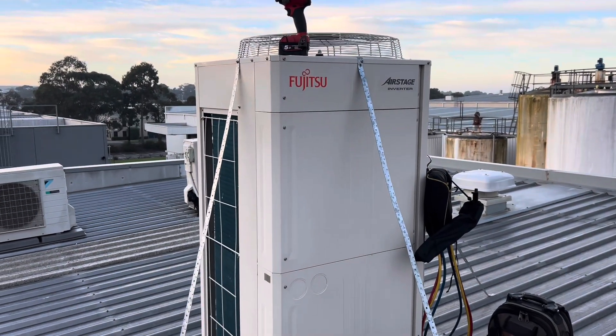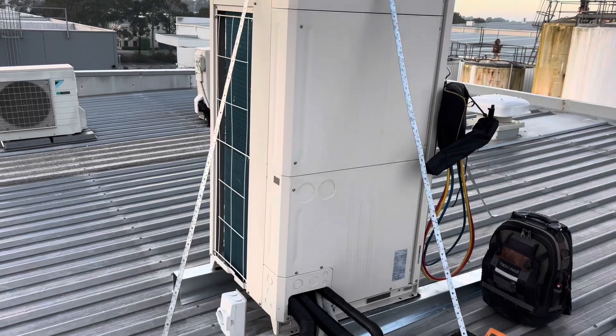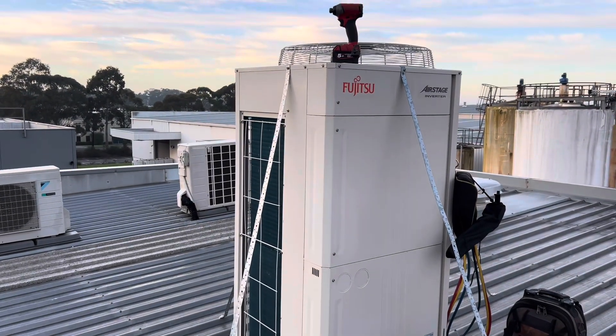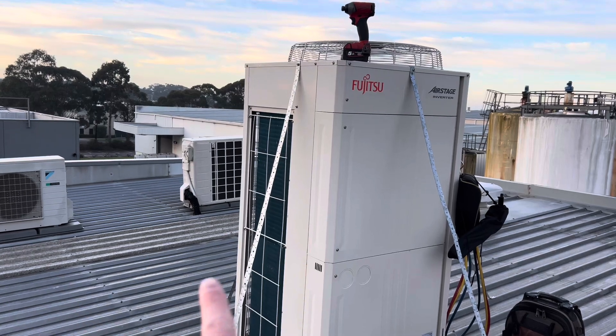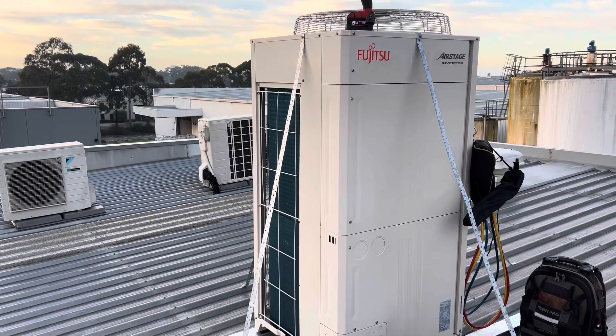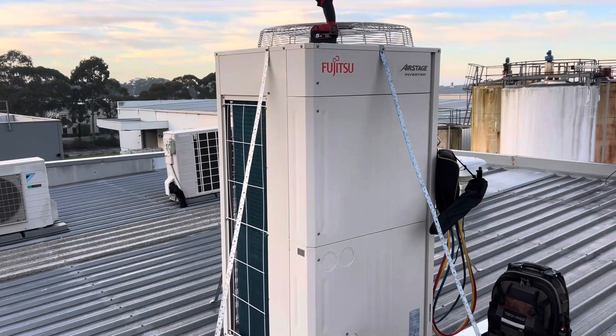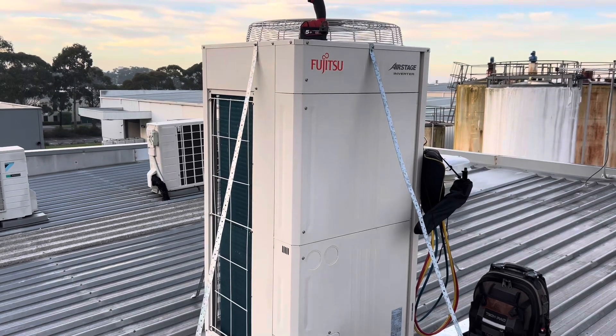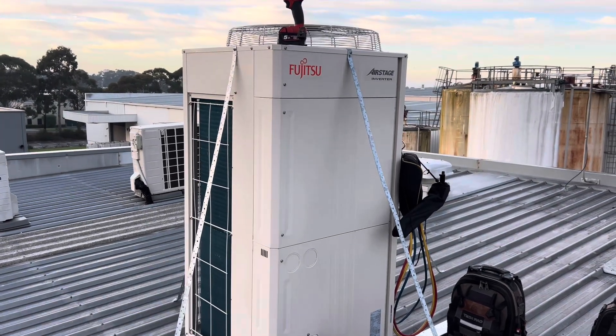Working on a Fujitsu Airstage VRF today — three-pipe heat recovery. Nothing too exciting basically. All we're doing is pumping this thing down. They're adding an extra head to it, so basically pump it down, they'll do the head addition, and then I'll back it out and get it back up and running. Interested to see what these things are like — it's the first one I've seen.